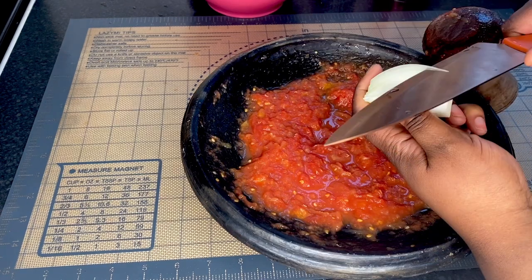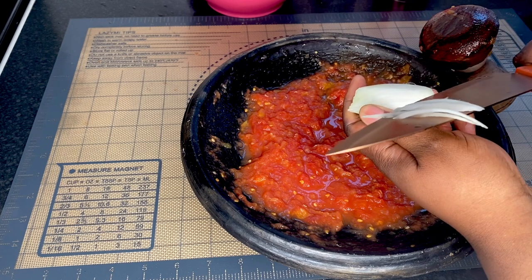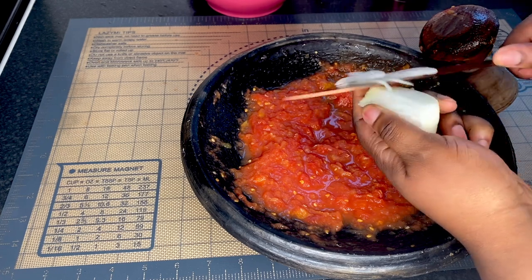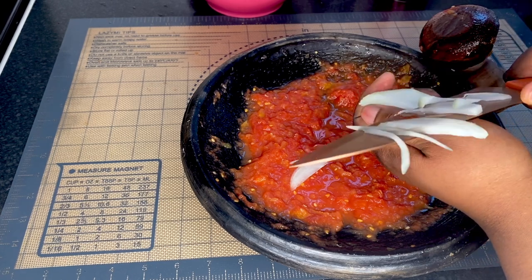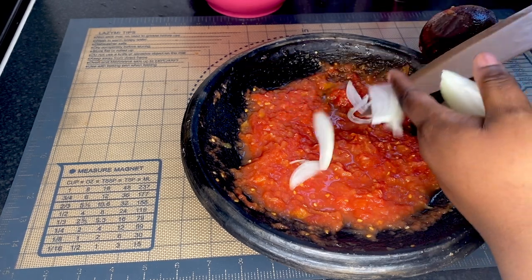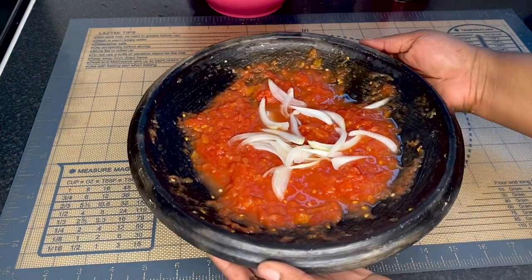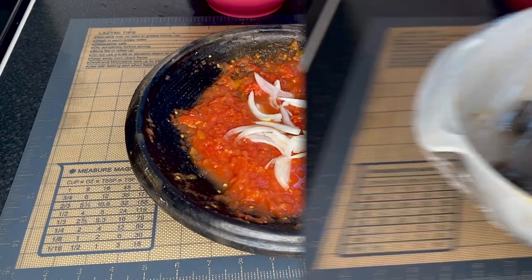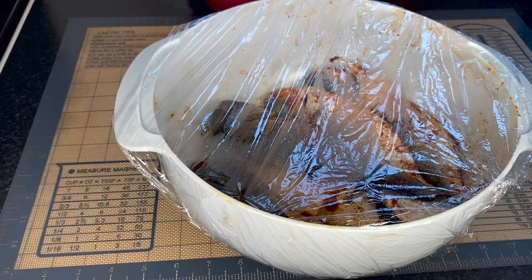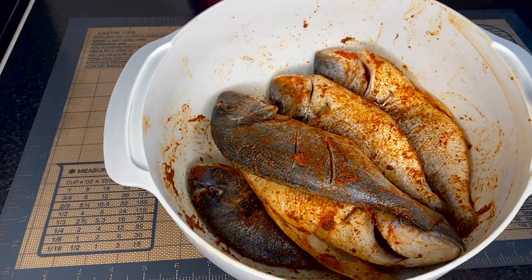My pepper is ready — I've tasted it and it tastes amazing. To finish, I'm going to garnish it with some fresh sliced onions. If you don't want your mouth to smell of onions, skip this step, but if you like it like I do, it is amazing. My pepper is now ready and I'm just going to cover it and keep it on the side.